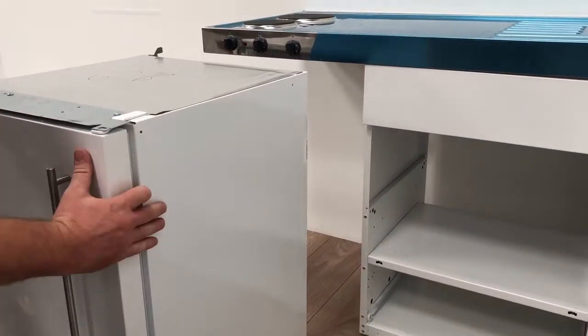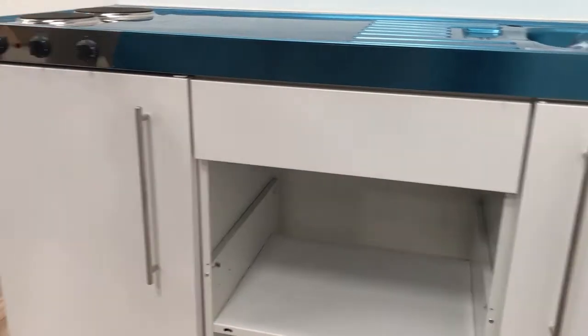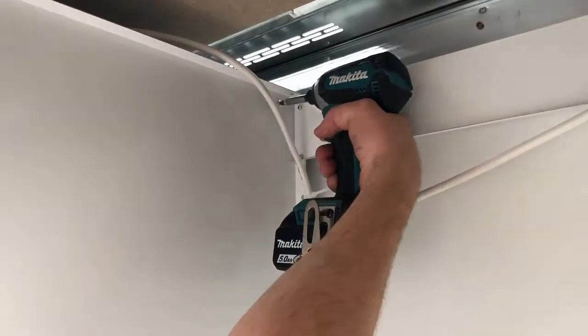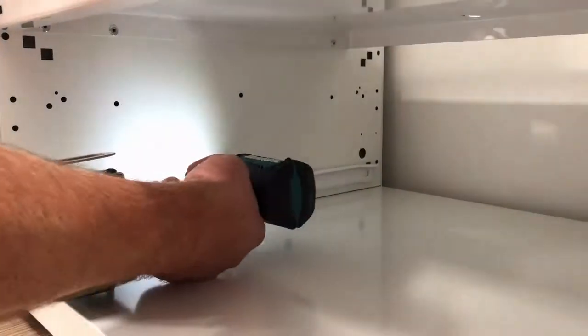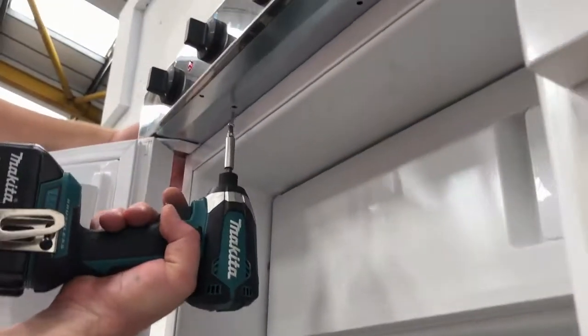Repeat the process by pushing the fridge back into position, making sure you wind the fridge legs down. Insert the six screws into the side of the fridge — two at the top and four at the bottom. And finally, the one or two screws inside the fridge, and fit your appliances where necessary.